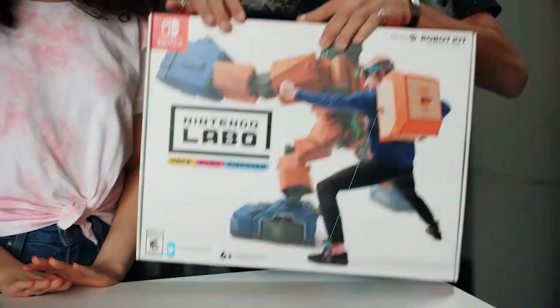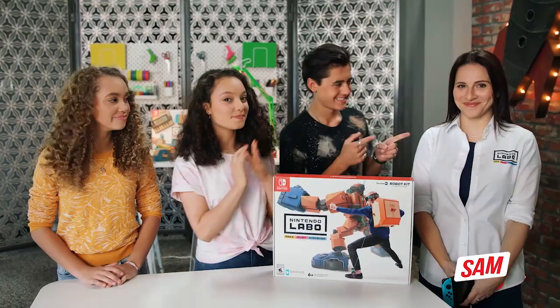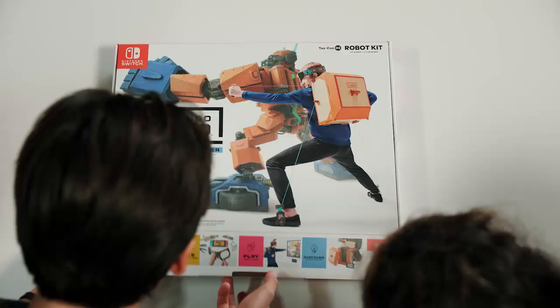We're the Nintendo Switch Squad, and today we're checking out Nintendo Labo. We have a very special guest from Nintendo, Sam. Thanks for having me. Nintendo Labo lets you make do-it-yourself Toy-Con creations, play cool games with them, and also discover how they work.